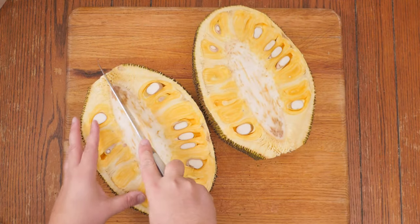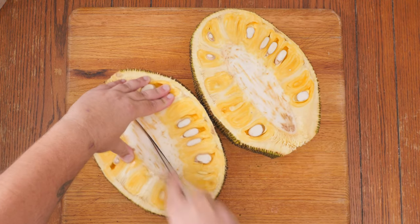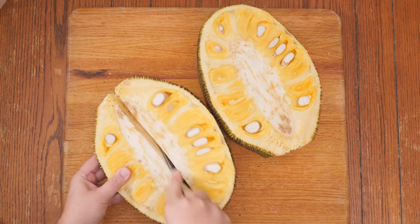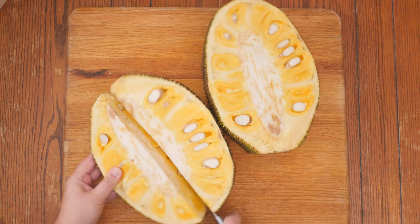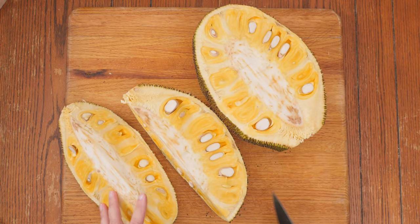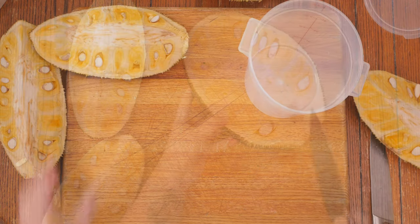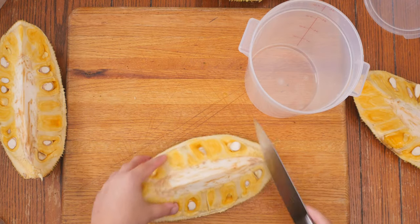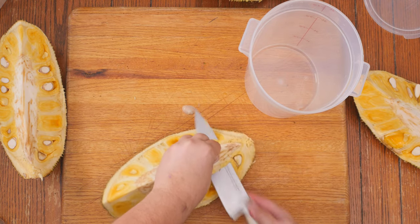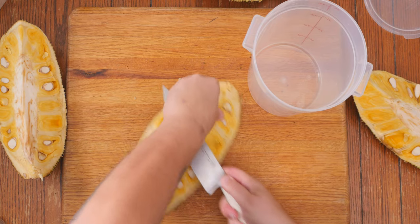Now I'm gonna quarter the halves to get it into some manageable pieces. I'm not saying this is the best way to clean a jackfruit and I know it looks dangerous, but I've been using knives for 27 years professionally.